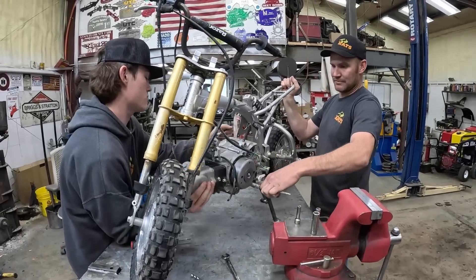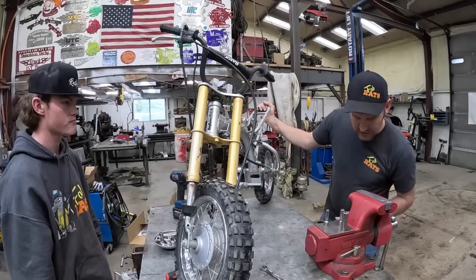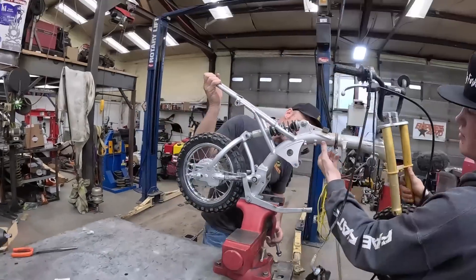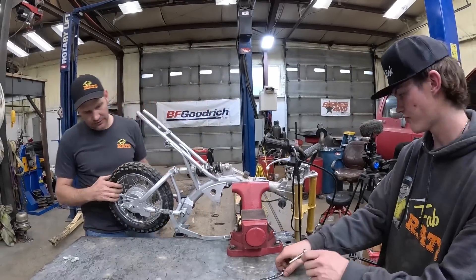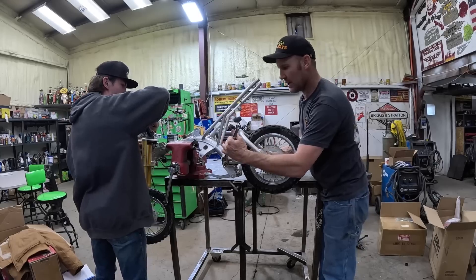The motor should fall out. We don't have much bike left here — let's set it in the vice. Maybe we can clamp it right there and not ruin anything. All right, you take the front off and I'll pull the swing arm off.